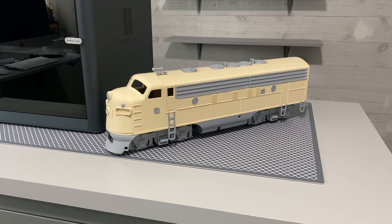Hello, Model Railroaders. This is John with Johns Railroad. I'm here to give you the final shots of my 3D printed F7.